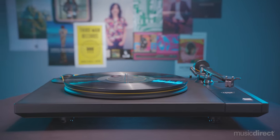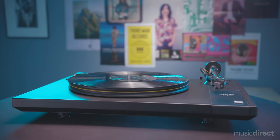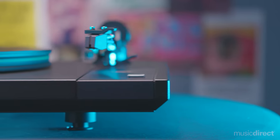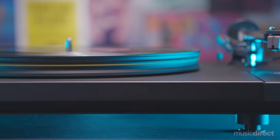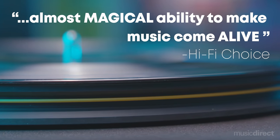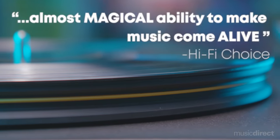In creating MoFi's Studio Deck, designer Alan Perkins and the team brought us a turntable that would meet an important cost-to-performance metric, while ensuring with every listen, music coming from your precious LPs would be as close to the master tape experience. This made-in-America Studio Deck features an outsized plinth with constrained layer dampening, while a steel and Teflon inverted bearing supports the turntable's ¾-inch Delrin platter.